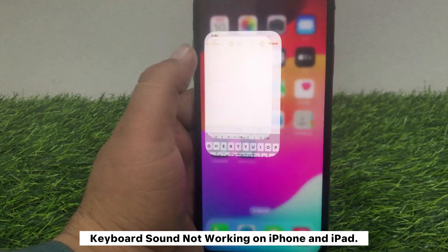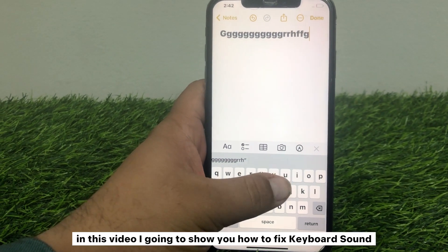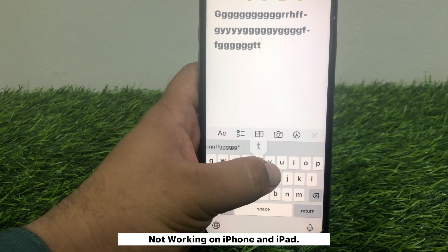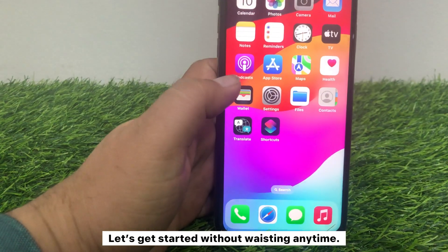Keyboard sound not working on iPhone and iPad. Hello everyone, welcome back to the channel. In this video I'm going to show you how to fix keyboard sound not working on iPhone and iPad. Let's get started without wasting any time.